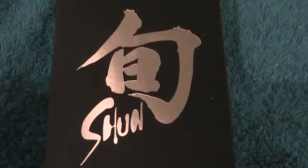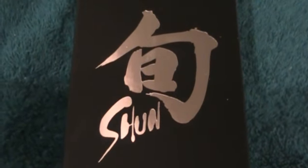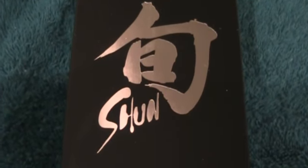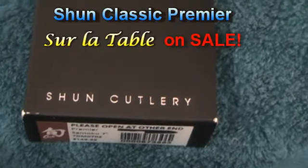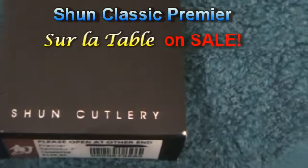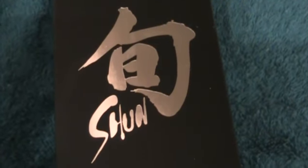I wanted to share with you what I bought. I got myself a little present. I don't know if you know what that brand is — it's called Shun. And I got it at Sur La Table. It was on sale, and I would only buy it if it was on sale. So let's open it up and see what it is.